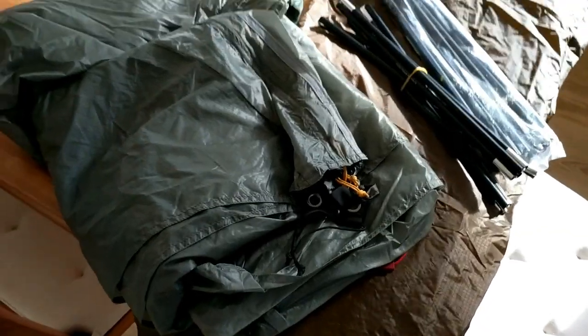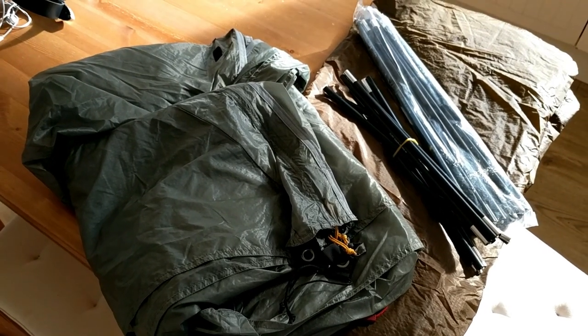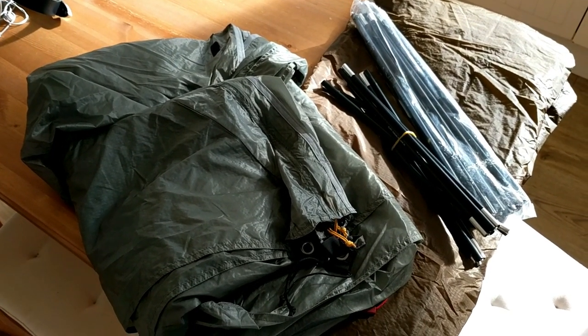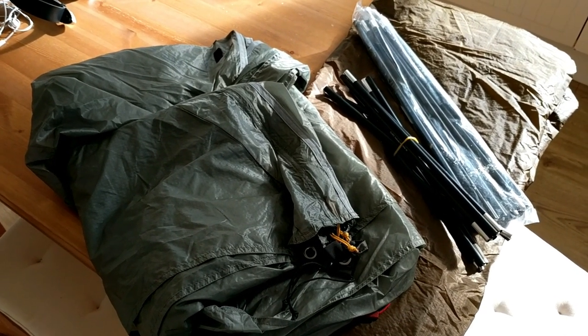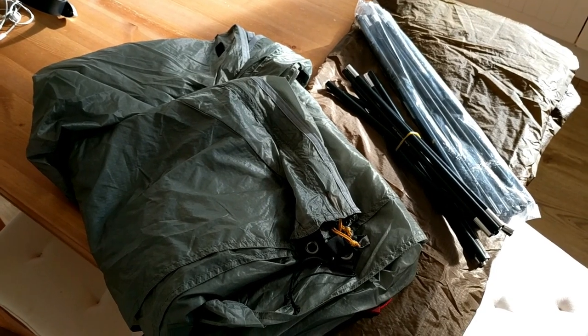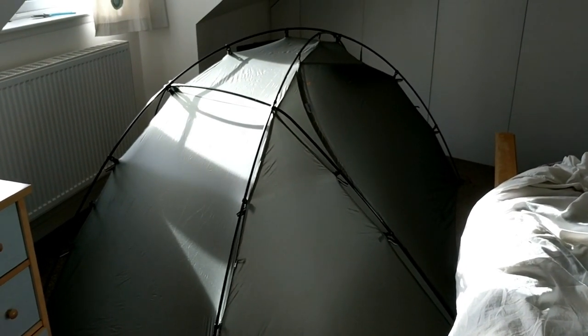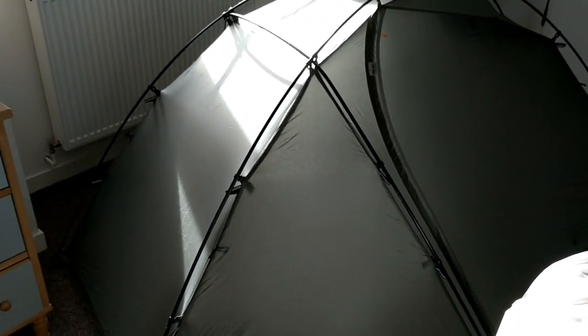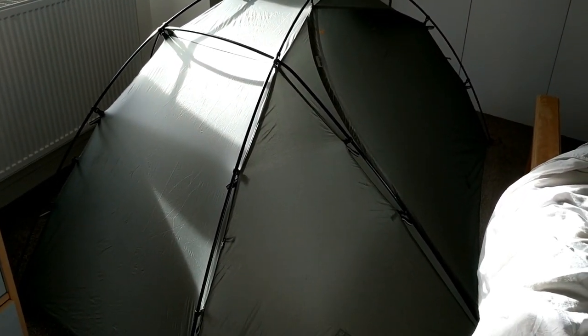It reads as 1.5 kilos but no pegs and I think no guy lines, so I'm going to have to strip some from other tents — I'll take that into account for the overall weight. I'll get this thing set up now and see how it looks. I've finally worked out how to put the fly sheet up. There are no instructions with it, so working out where the pole rests and how the clips go was a bit of a learning curve, but it is actually a very simple clip-in process.